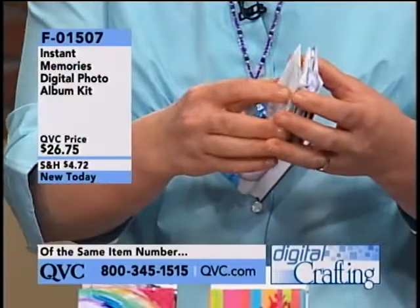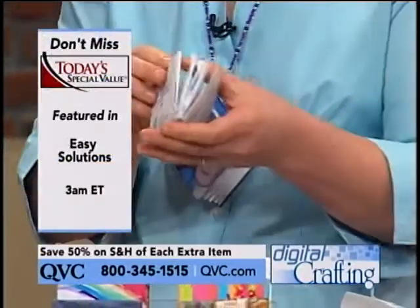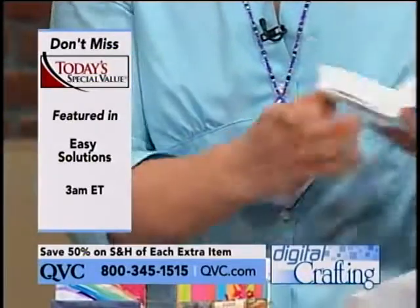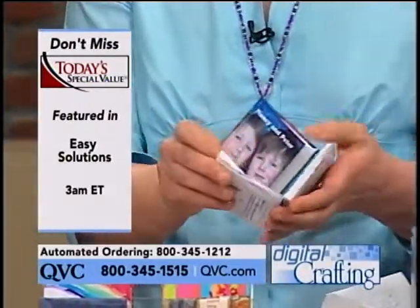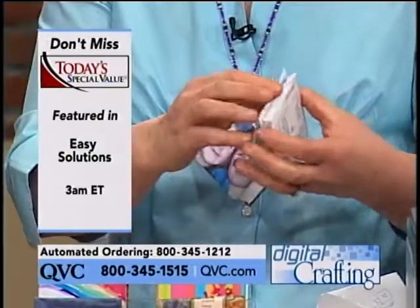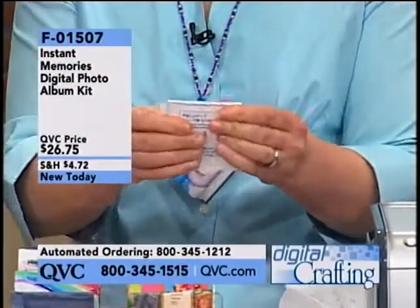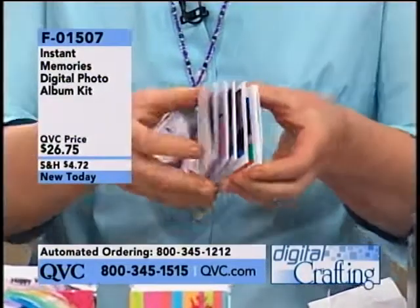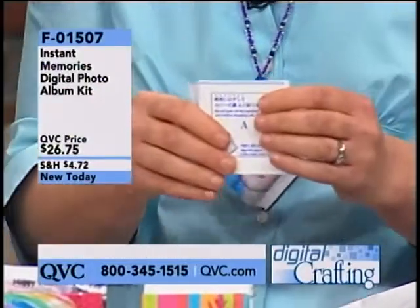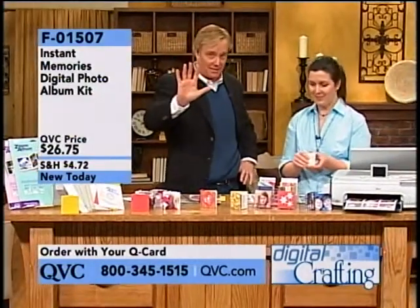Tear this off and put the adhesive back to back. Is this not the coolest little thing you've ever seen? You make this for people that you love — for mom and dad, for kids. They make it for classmates at school and give them as gifts. Can you imagine this as a Valentine's Day gift? This is actually the book. Look at that — it's done, except for the cover. $26.75. You get enough for five of these.